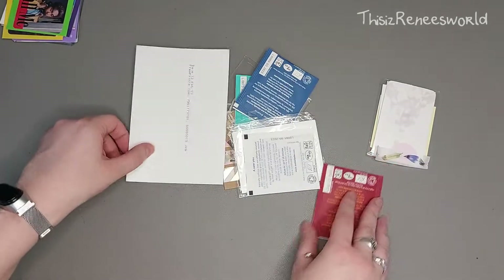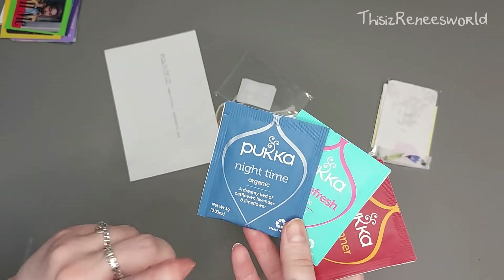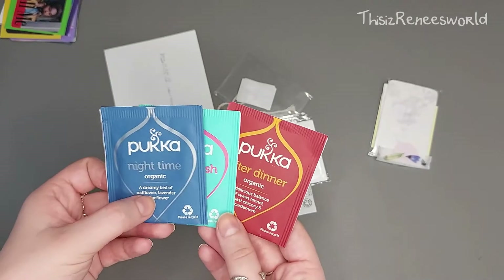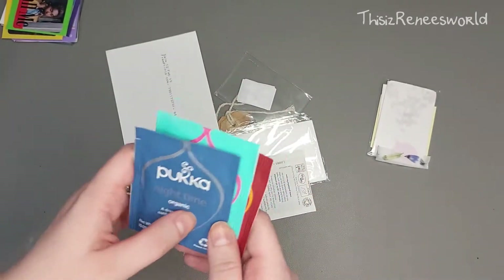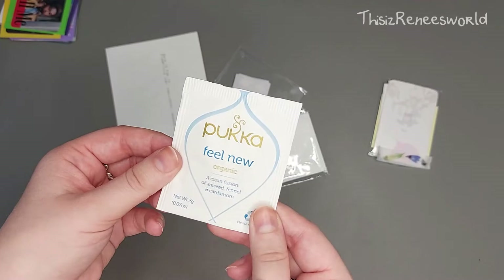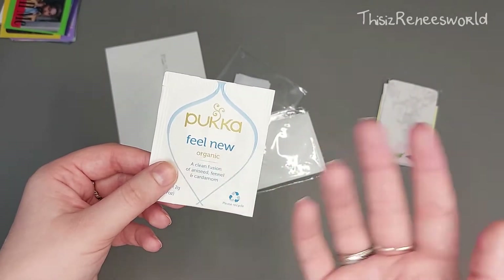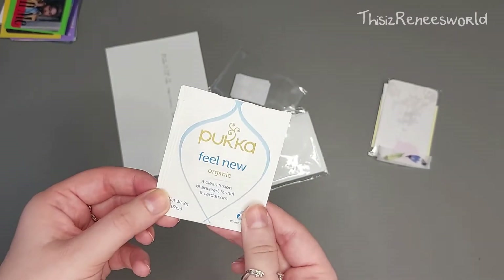I see some tea here, let's get to the tea first! We have 'Night Time' — that's nice — 'Mint Refresh' — they smell delicious by the way — and 'After Dinner' — I can't wait to try these out, I love tea. Oh, there's another one: 'Feel New.' I love that these have specific times to drink them or kind of moods. This one smells great as well, I love the fragrance.